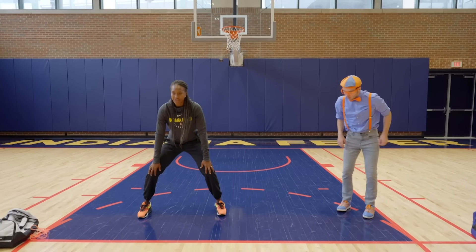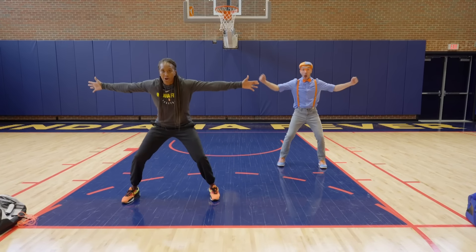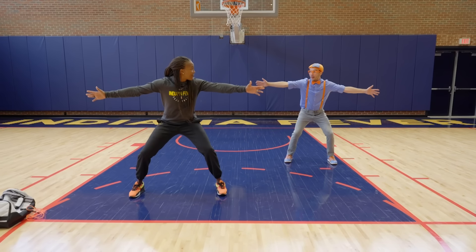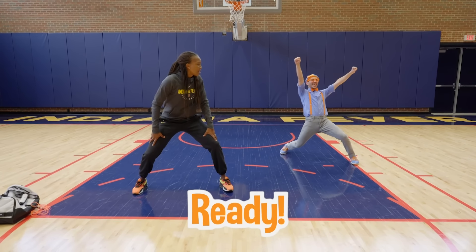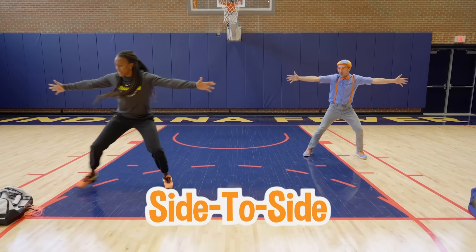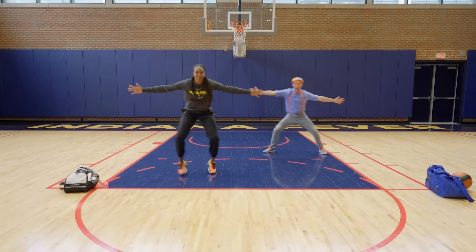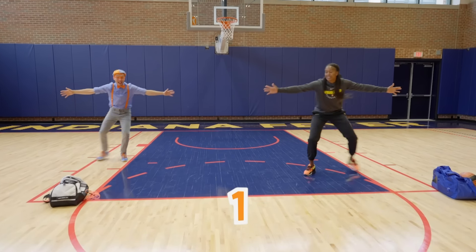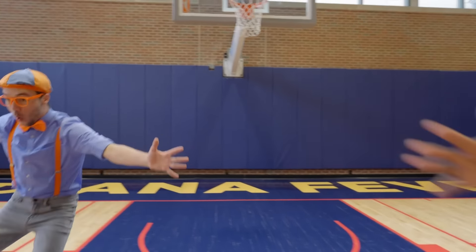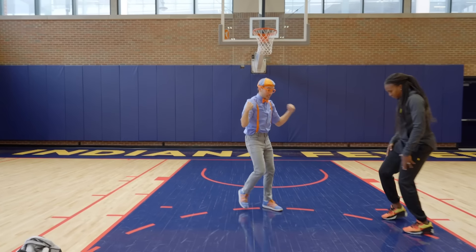Now play defense! Your legs have to be a little bit beyond shoulder-width apart, bend your knees, and put your arms out. We're going to go side to side — cross the paint! Here we go: one, two, three! Three defensive slides! That was awesome! I think we're just about ready to learn more about playing basketball.